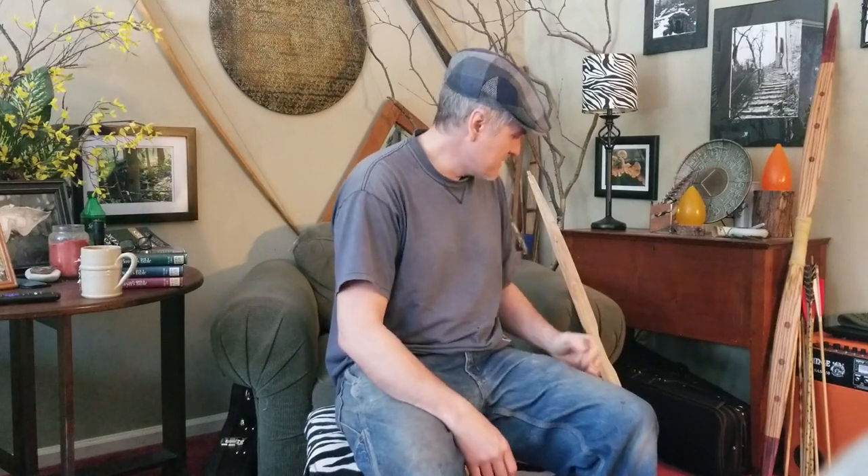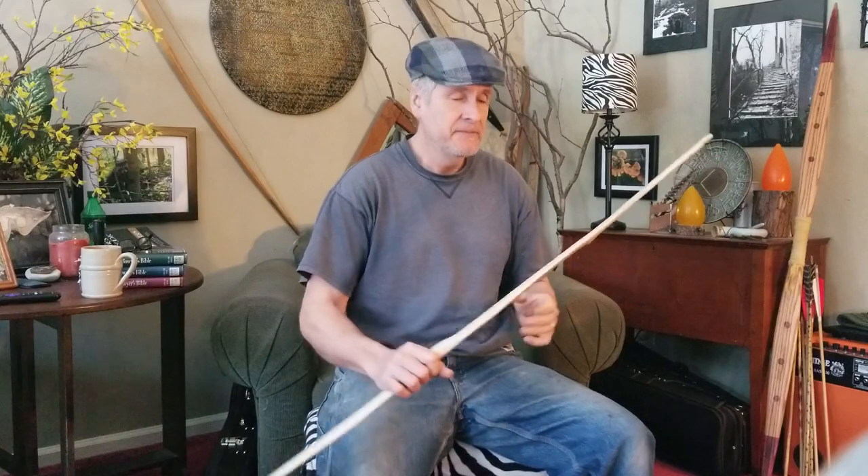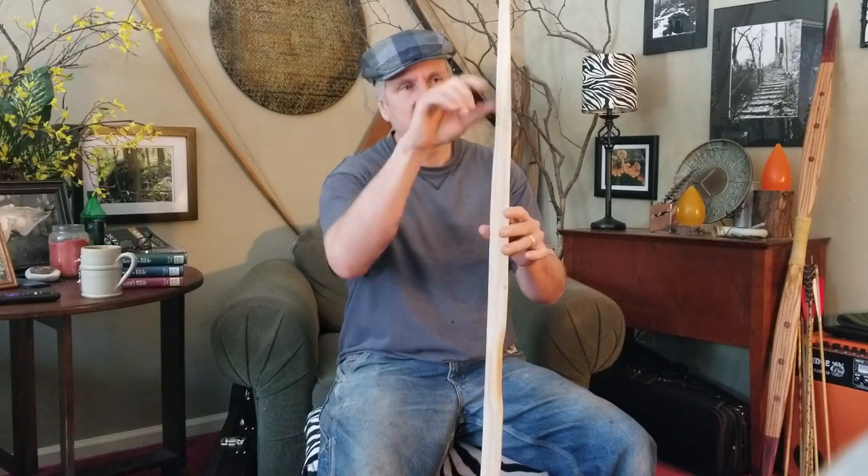Let's get on to this. Now, how many times, if you're a bow maker, have you drawn something back way too far, which I did? I don't know what I was thinking. It was before my coffee, and it just blew apart into two nice pieces. Usually if you're a bow breaker like I am, you get a small piece back here, and then this piece and this piece — it usually breaks into three. But this one happened to just break cleanly in two.